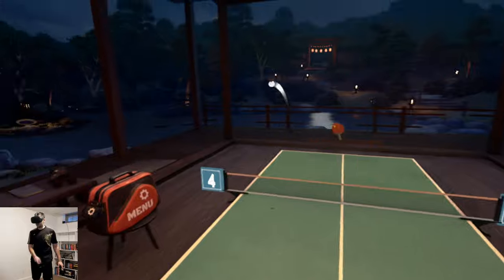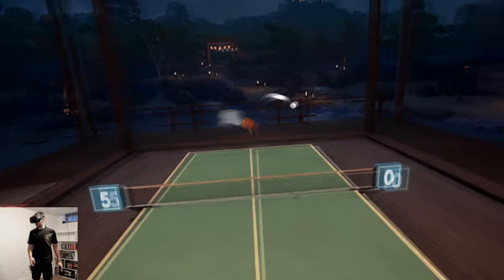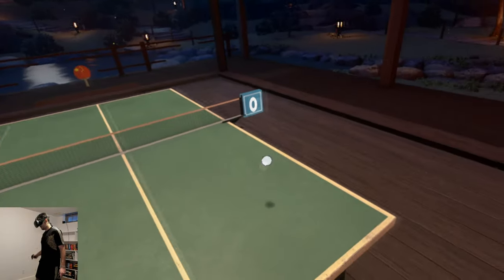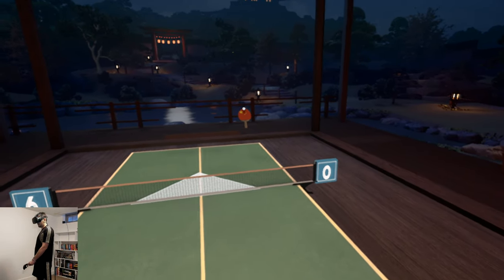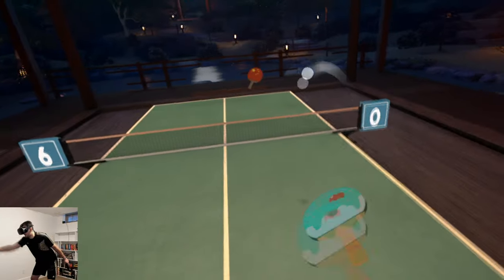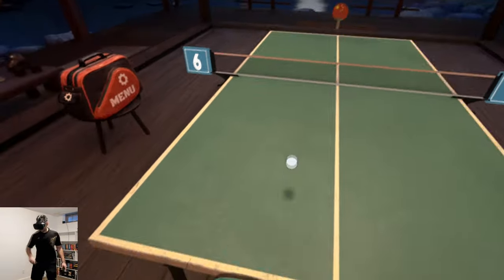The force feedback helps you judge when you're making good contact. The speed at which you swing does impact the speed of the ball — the physics seem pretty solid honestly. As you can see I rally to a win there; I'm 6-0. The game does a really good job of being intuitive.